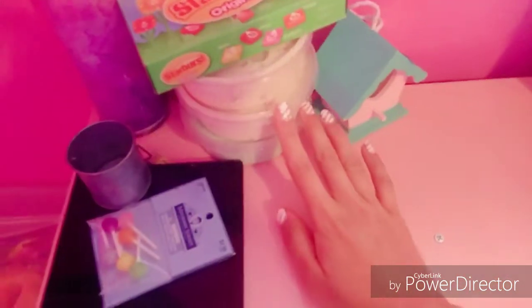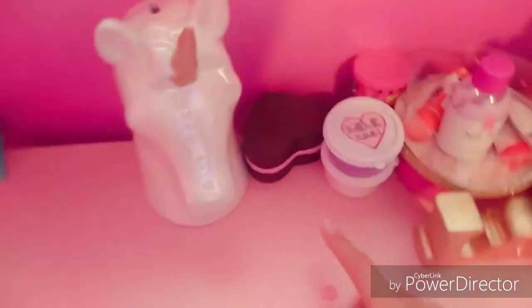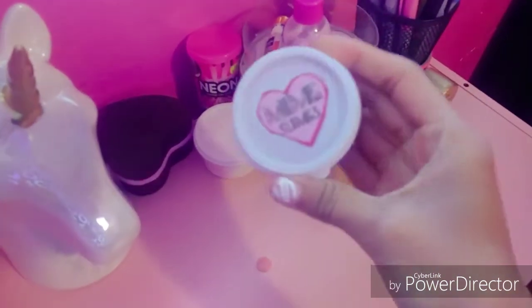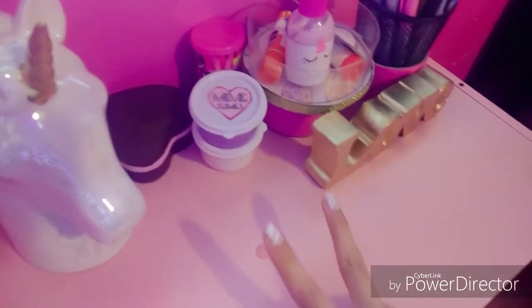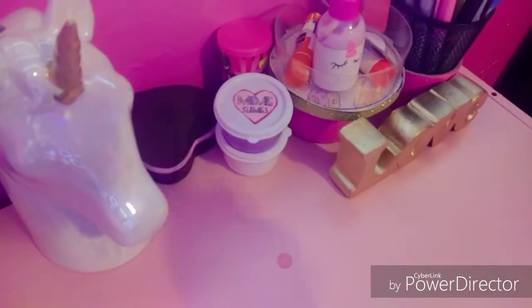These are slimes I have to send out and package still, and this is just some decorations, a squishy, more decorations, sharpies. And this is a slime from Meme Slimes — my sister — I did a slime trade with her. If you want to see that video I will link it below or you can check it out on my YouTube channel.